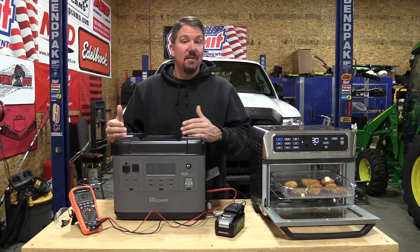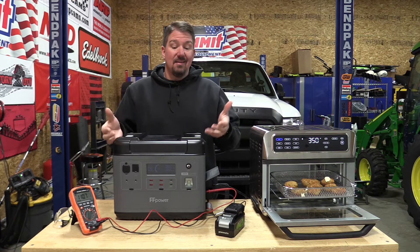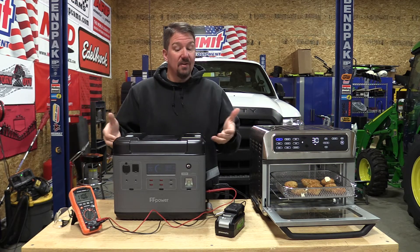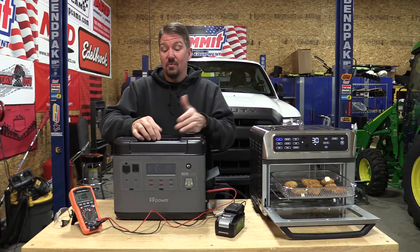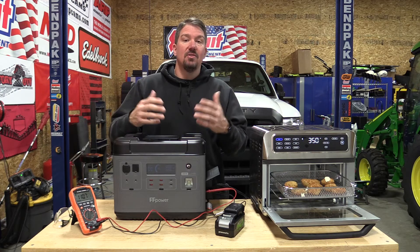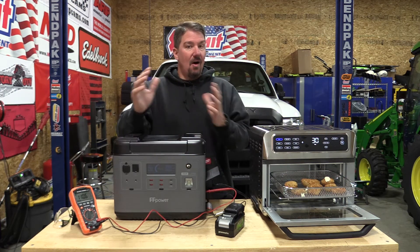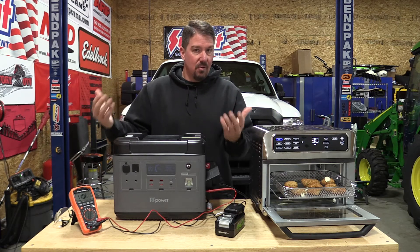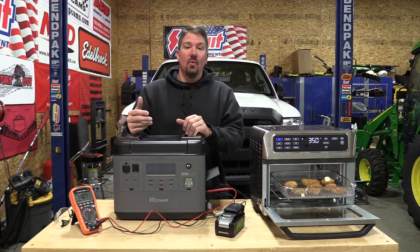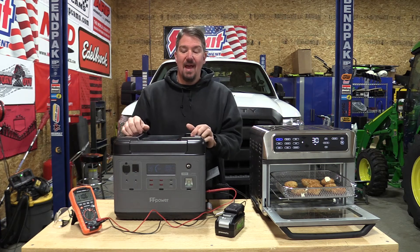There are some additional benefits: it is lighter by a significant amount than the Bluetti — almost 18 pounds different — and this one is around 50 pounds, which makes it fairly easy to move around. There's really only one storage cord you have to have, and there isn't a big box to charge it. This does have a two-year warranty. We've discussed Amazon warranties before, so we don't need to go into that — that's a risk you can take.